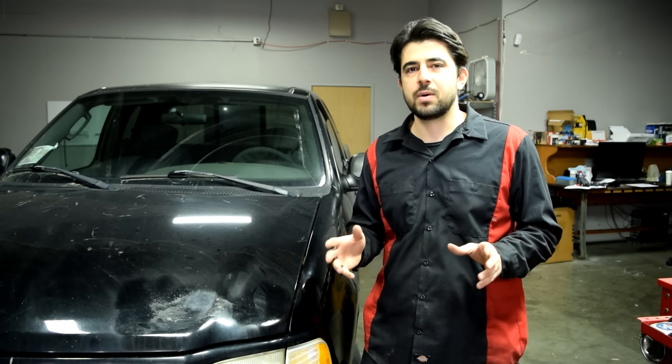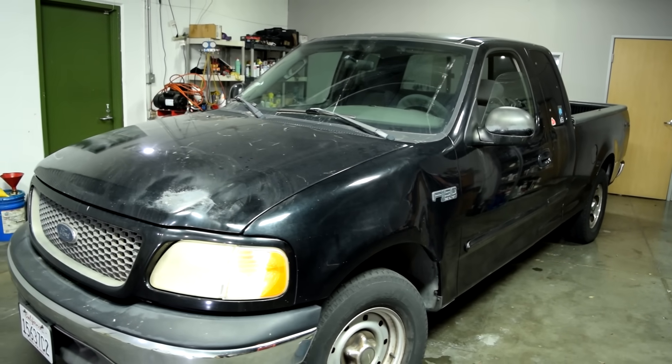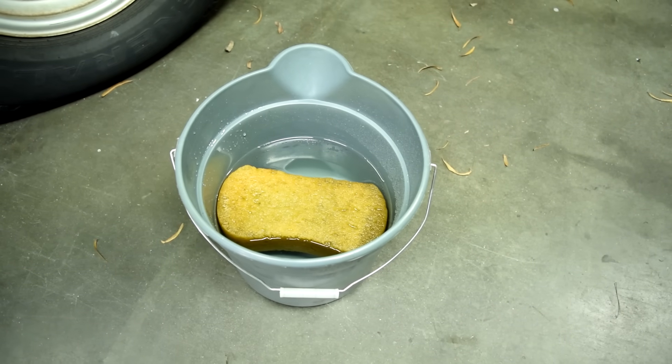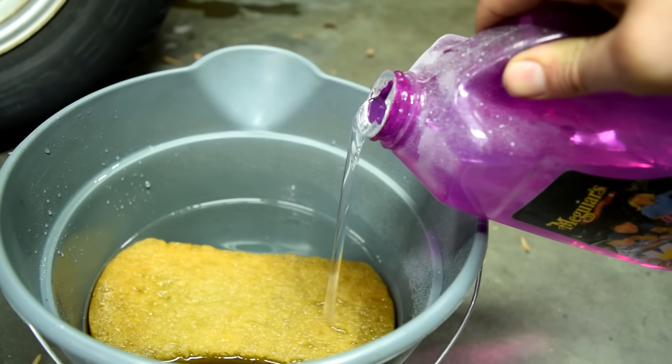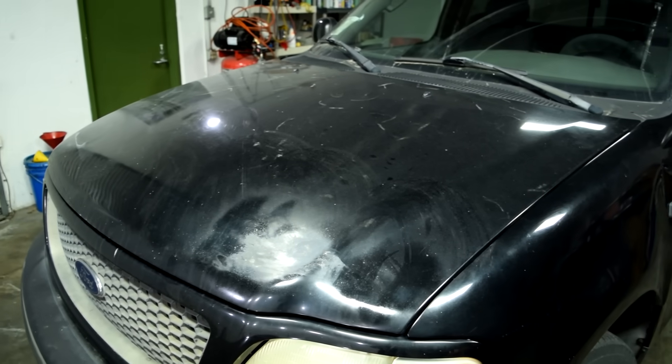Make sure you watch this video all the way to the end. Let's get on to the repair procedure. Grab yourself a clean bucket of water, pour in some car wash soap, and then using a sponge, thoroughly clean the panel that's going to be repaired.